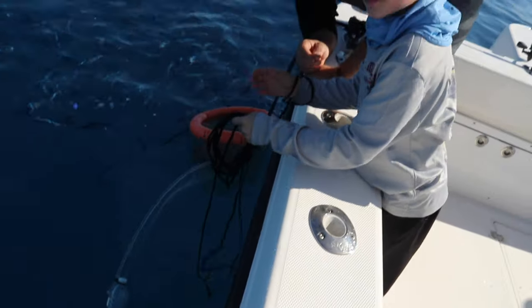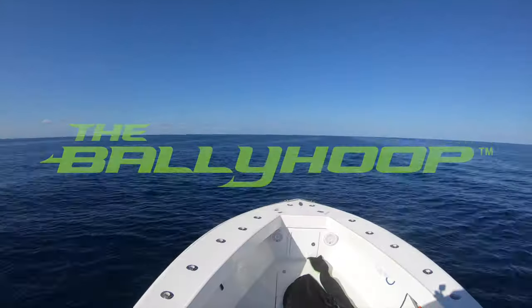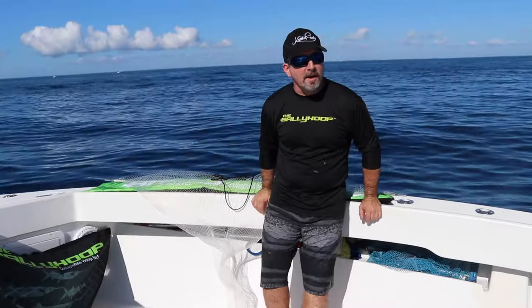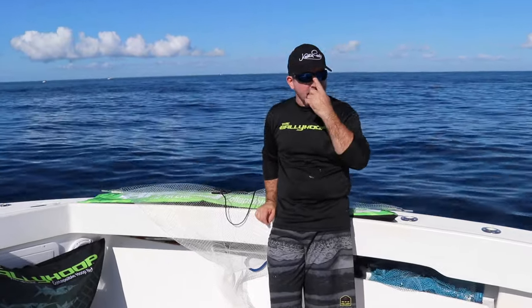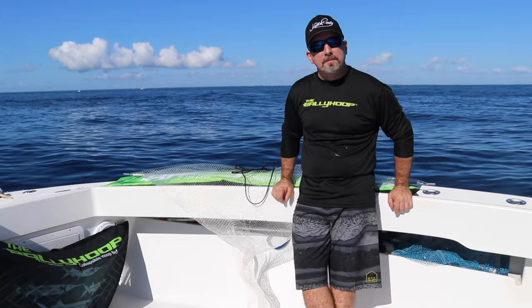Quick demonstration. Mikey, look at the camera. How old are you Mikey? Seven. Alright guys, check this out. Hey guys, how you doing? This is Junior from the Valley Hoop. Today we're here to demonstrate some features of the Valley Hoop for you guys — collapsible and non-collapsible hoop nets.